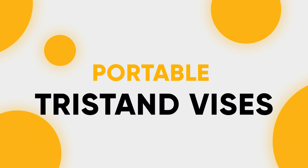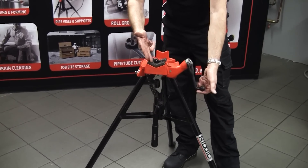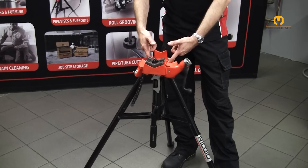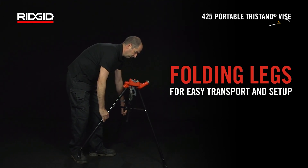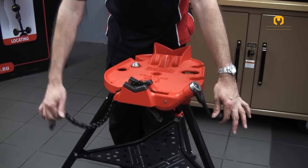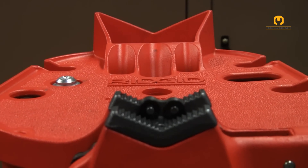Portable Tripod Vises. Rigid's portable tripod vises are designed for portability and efficiency, especially for pipe threading and fabrication tasks. The key feature is their folding legs, allowing for easy setup and transport to the workspace. They also boast a base that overhangs the front legs, providing ample clearance for tool swing during use.